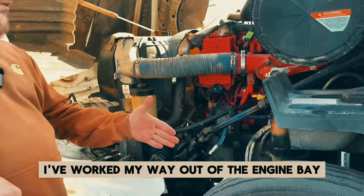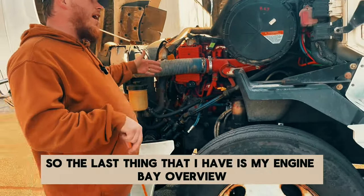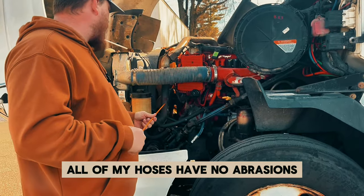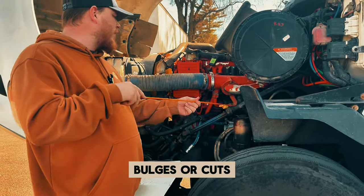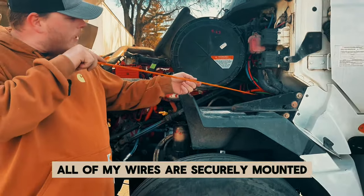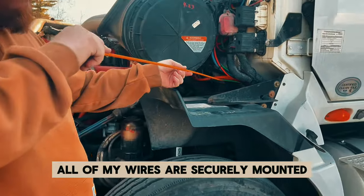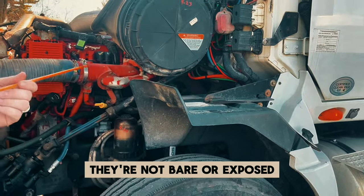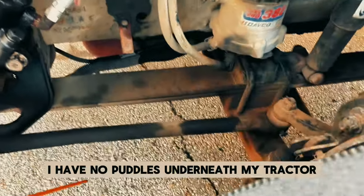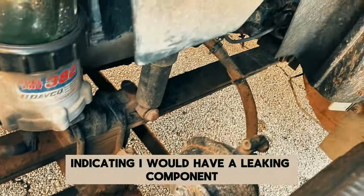I've worked my way out of the engine bay, so the last thing I have is my engine bay overview. All of my hoses have no abrasions, bulges, or cuts — there are no visible or audible leaks. All of my wires are securely mounted and they are not bare or exposed. I have no puddles underneath my tractor indicating I would have a leaking component.